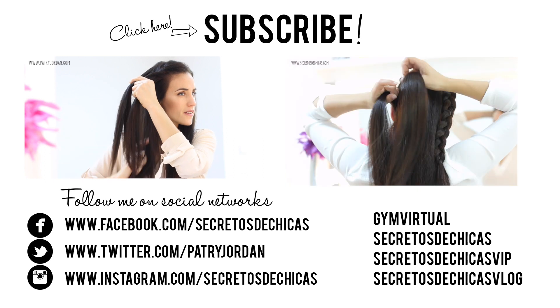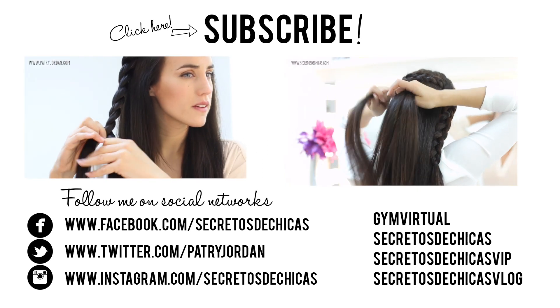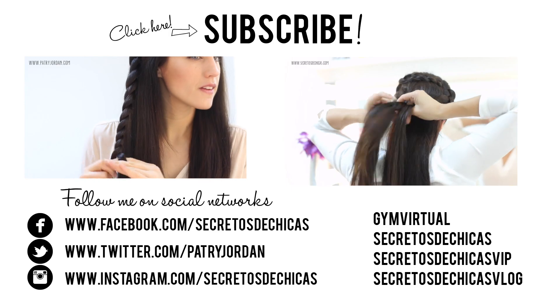I really hope you enjoyed this video. If you did, please give it a thumbs up and leave your comments down below. Don't forget to subscribe to my channel and check me on Facebook, Twitter, and on my website. Share the love with your friends and see you soon.